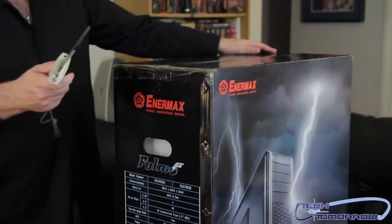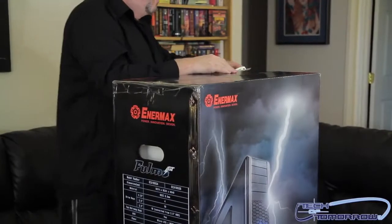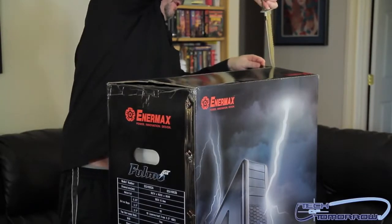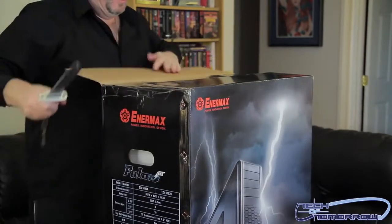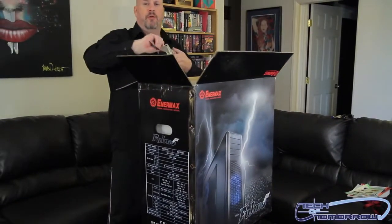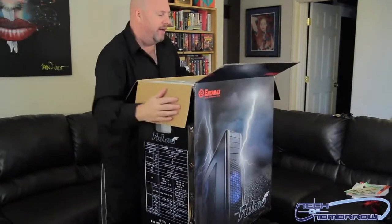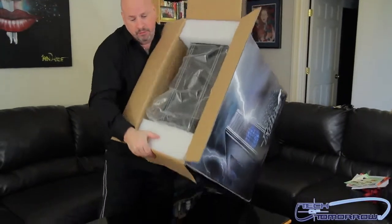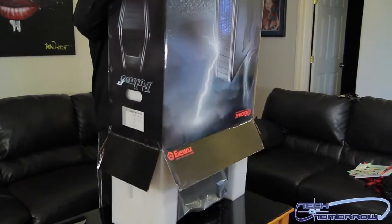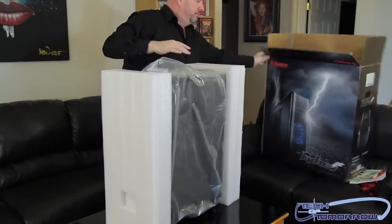Now I'm going to take my trusty knife and cut along the top of the case — one nice quick cut here, and another on the other side. Pull this up slightly in the center. The easiest way to get it out of the box is to flip it upside down and pull it out, so I'll go ahead and do that now — turn it around, flip it, and set the box off to the side.